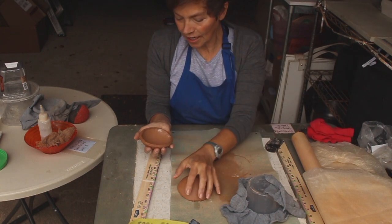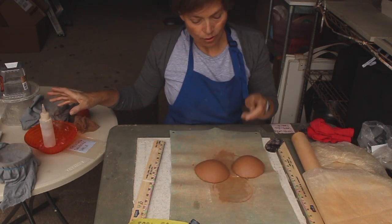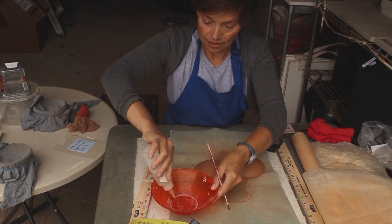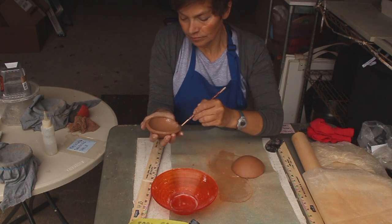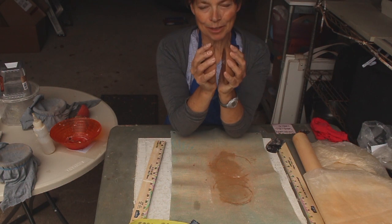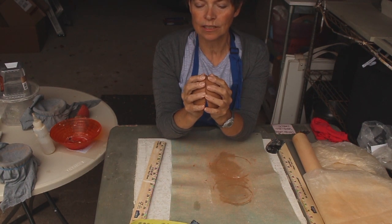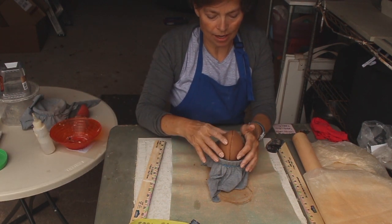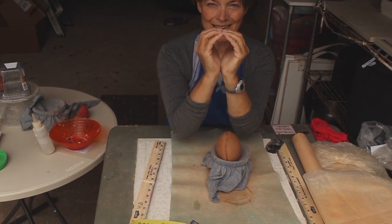Now these two pieces need to go together. I've scored them, and you can put a little water on the scored surfaces — I'm going to use a little bit of vinegar applied with a brush. You really can't just slam them together; you've got to coax them. I want my edges to be strongly vertical — I don't want the two pieces joining at an angle. I want them to actually go together so they have a straight edge.